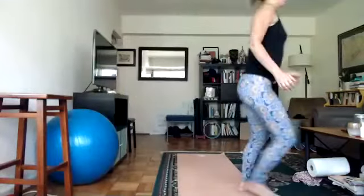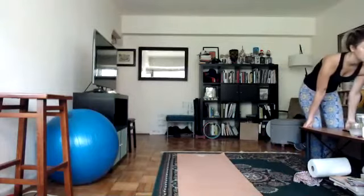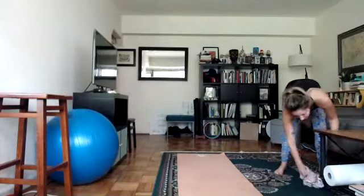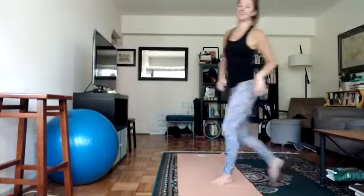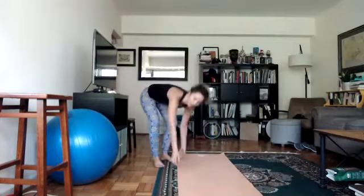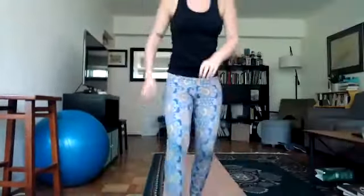Okay, I'm glad you guys are all here. I'm trying a new camera angle today, so I hope this works. We're going to do a 30-minute get up and move yoga class. In general with yoga, if something doesn't feel right, remember that you can skip it. I'll try to offer modifications — you can always do something else.